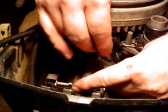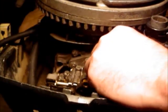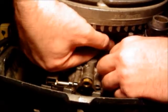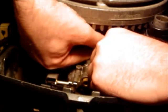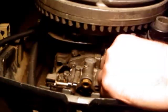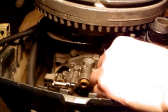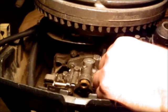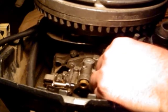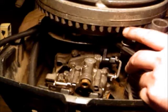Being mindful of the spool starter that's loose over here. Once I have that in like this, then I'm going to come from the side here and start screwing it in. That's in there snug.